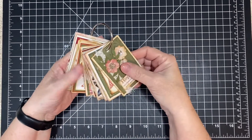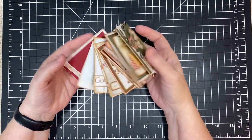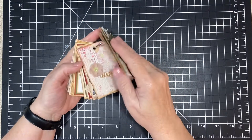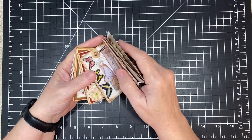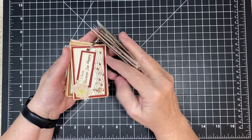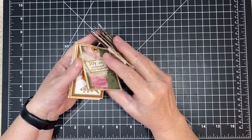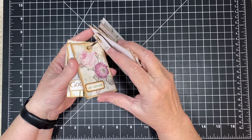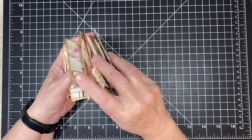Hi everyone, it's me Connie. I wanted to share some of these with you. These were Make It Mondays that I did a few years ago, and I kind of fell off the track on that one — I only did it a few times.